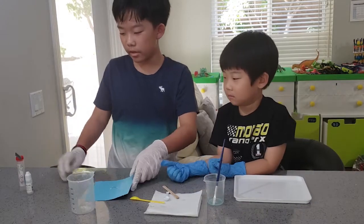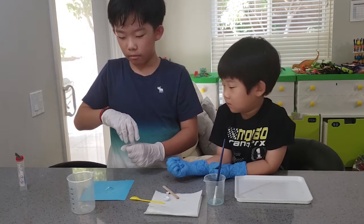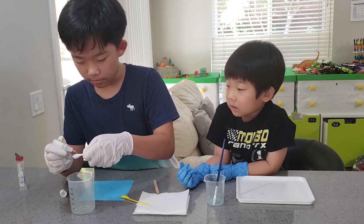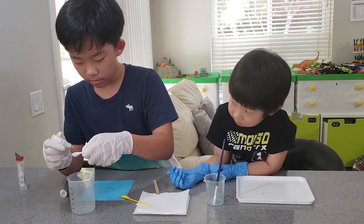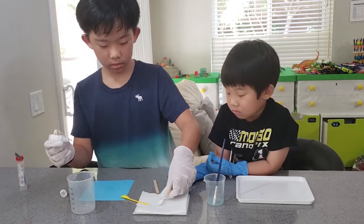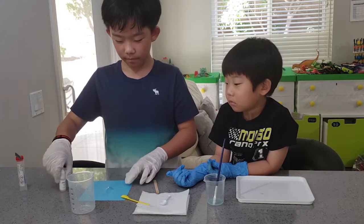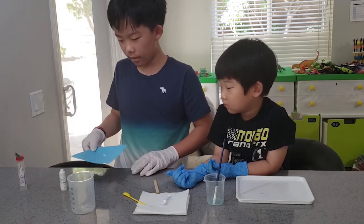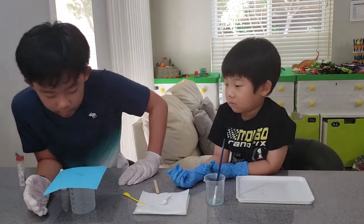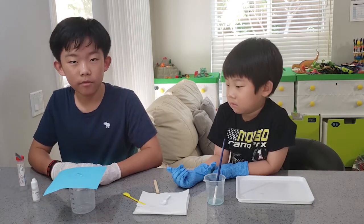Now let's reveal it with ammonium carbonate. Ammonium carbonate will reveal what he had written. So just one big spoon. I set the revealing up and after a little while, the message will be revealed.